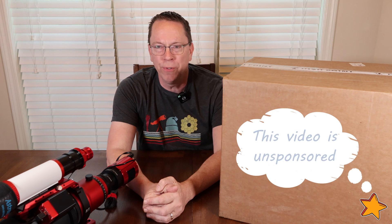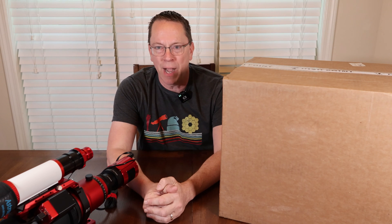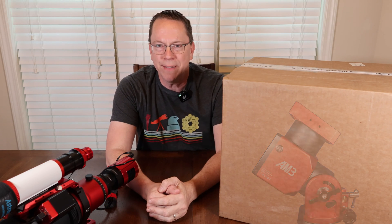Looking for a mount that is portable and lighter than your equatorial mount? Look no further than the strain wave mounts. I just got my ZWO AM3 from High Point Scientific. Let's unbox it.